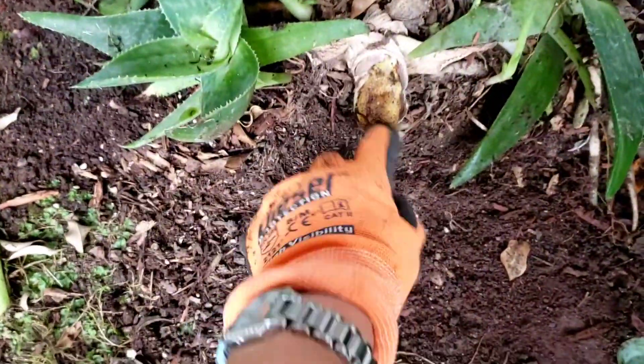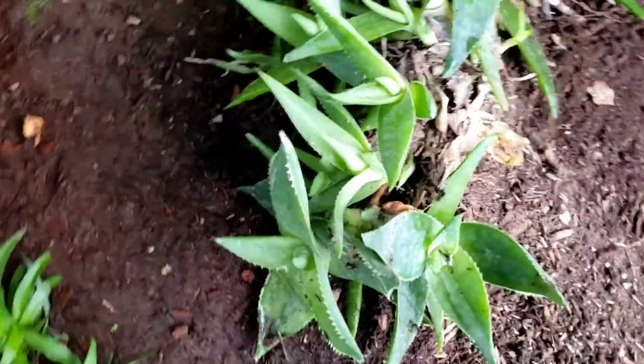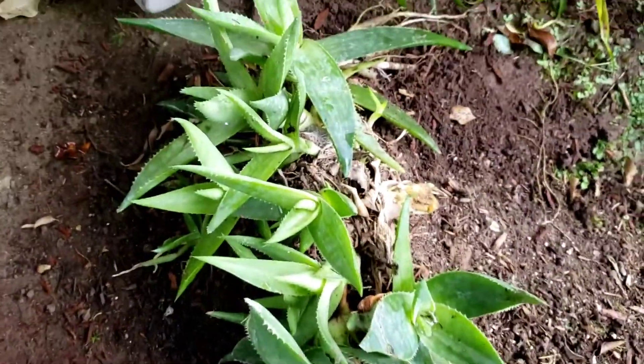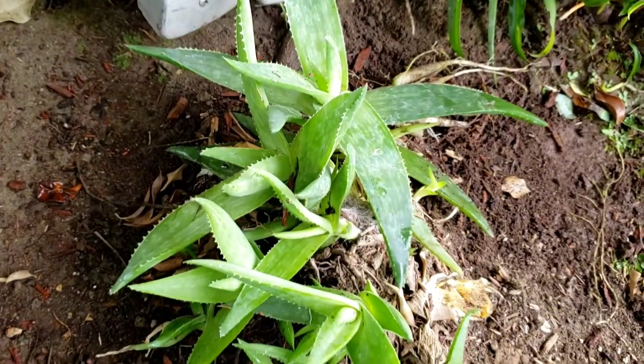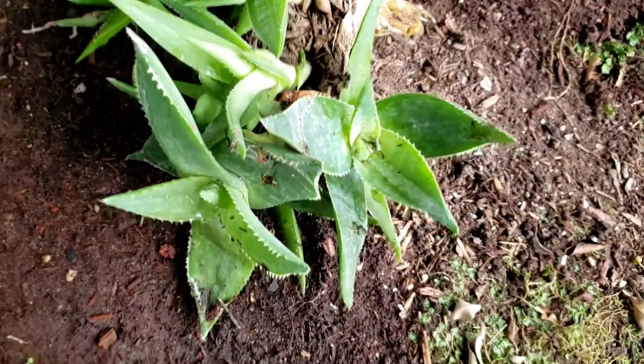And the best part is, this is where she came out of, and she left me a lot of babies. I will wait until they're a little bit bigger, and then I'll be able to harvest them on my next maintenance.